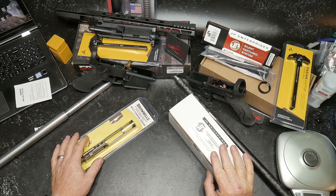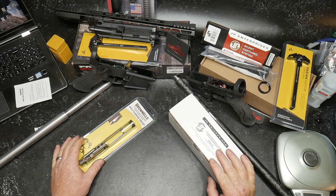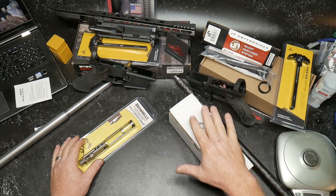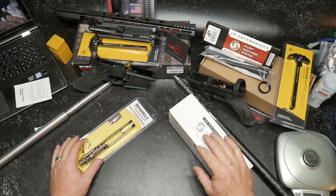Let's talk about these two items - these are bolt carrier groups. I wanted to talk about BCGs. One of the best values on the market is the Palmetto State Armory premium BCG, either in nitride finish or nickel boron. I love them both and I shoot a ton of those.